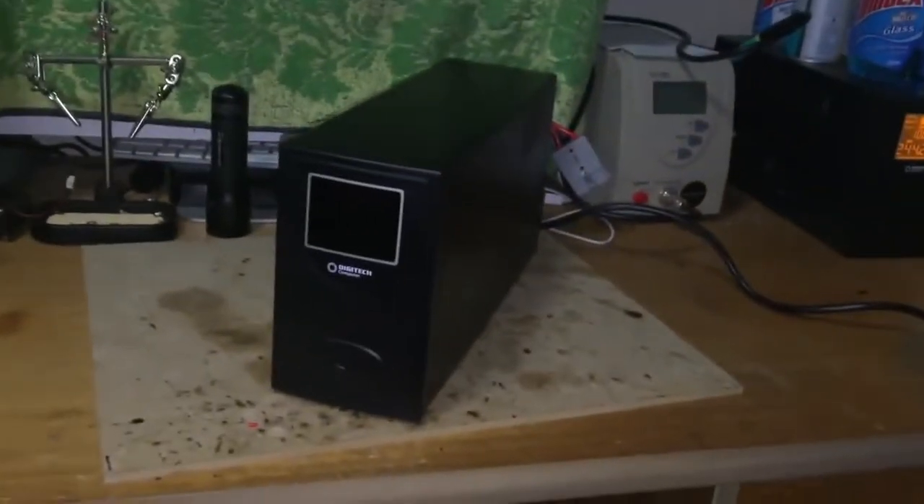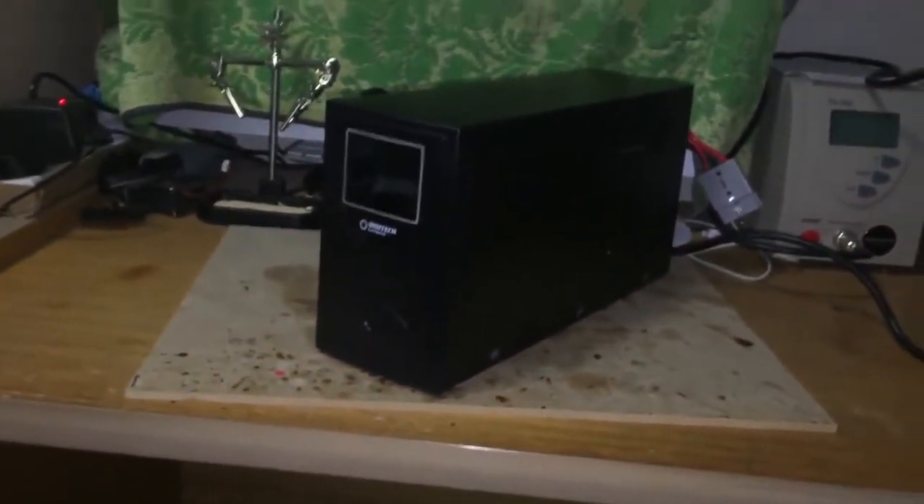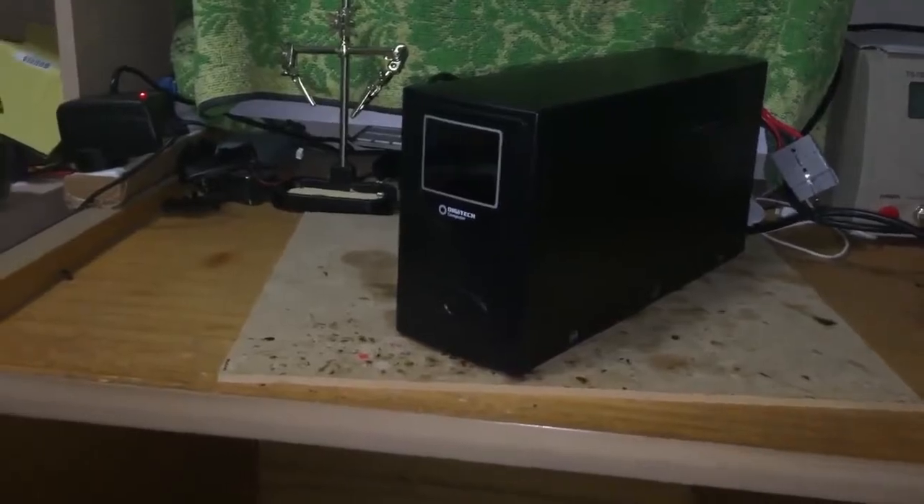Here's my UPS. When I pull the cord, the UPS turns off. So I'm going to use this for my homemade standby UPS using lithium batteries.